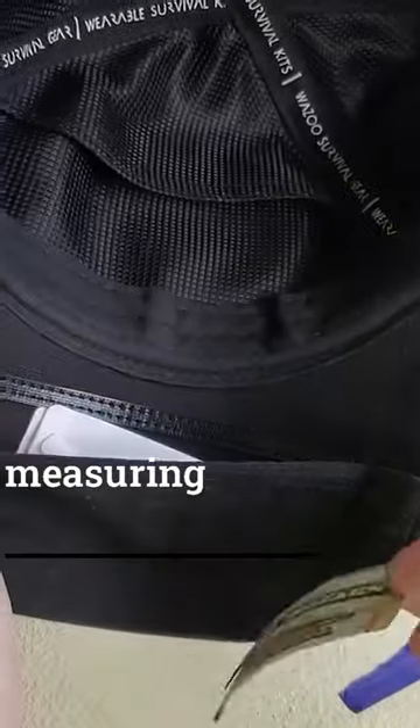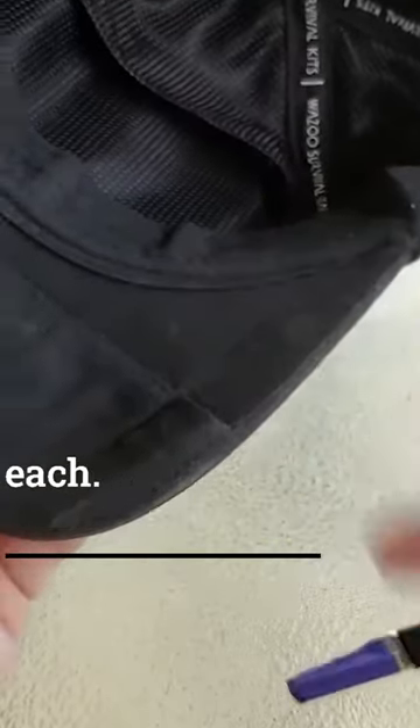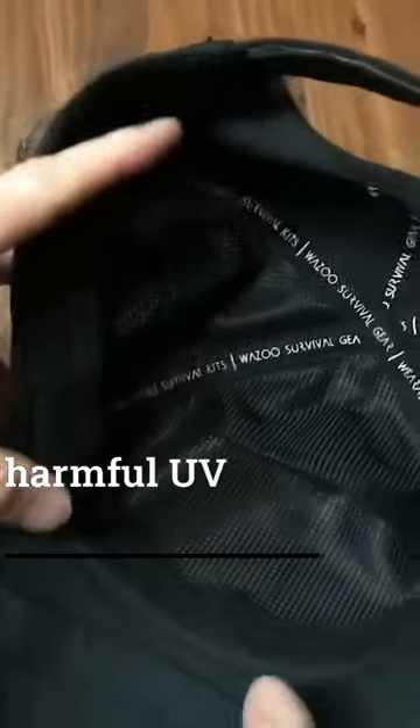There is also a banknote pocket measuring 4 by 13 centimeters, and two micro pockets measuring 2 centimeters each. Made with UPF 50 fabric, it blocks up to 98% of harmful UV rays.